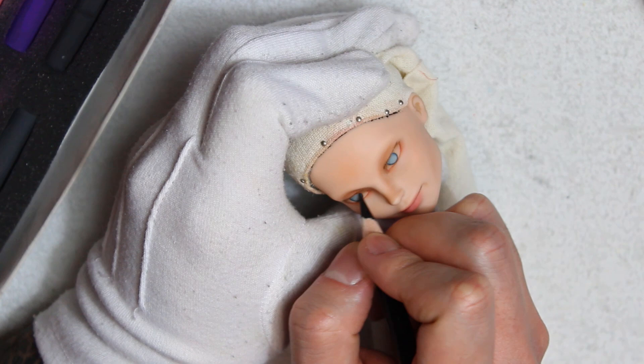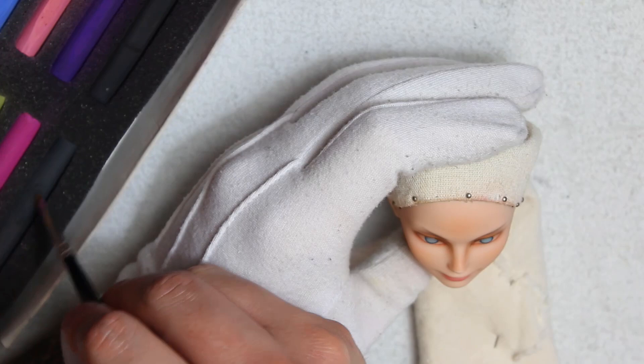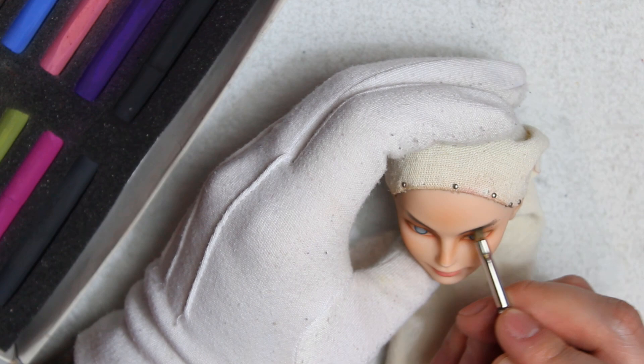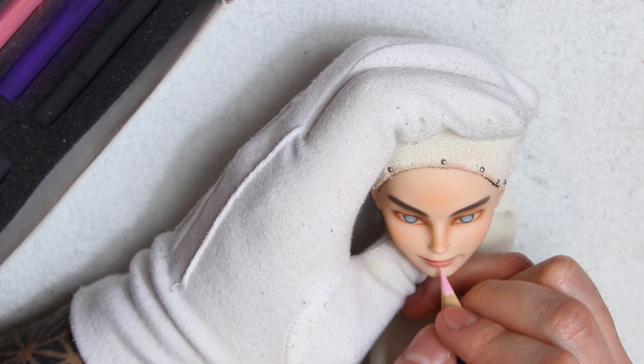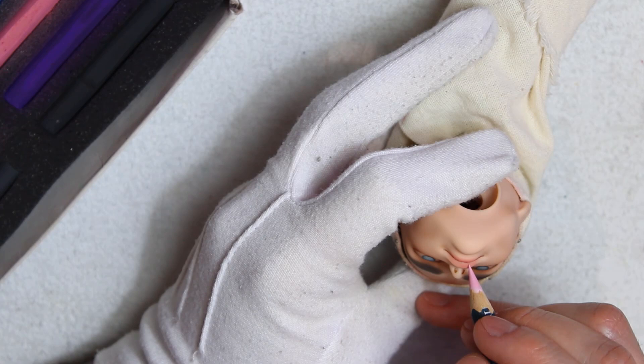I don't want him to look like he's wearing eyeliner. Then, using a dark grey pastel, I'm adding the brows — not too thin, but not too thick either. Seal everything, and with a light pink pencil, I'm drawing the lip creases. This also helps me to tone down the pastels. I usually draw the creases with pink and a very light grey to create some dimension.